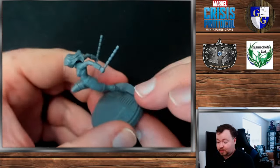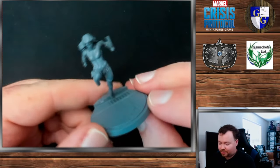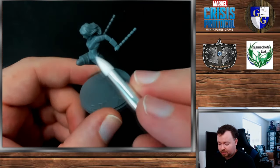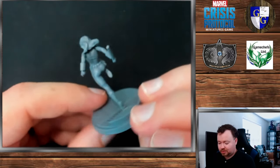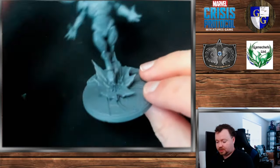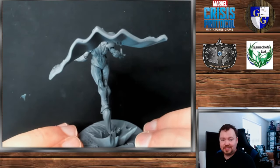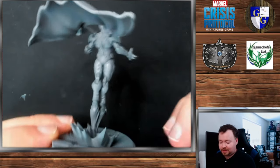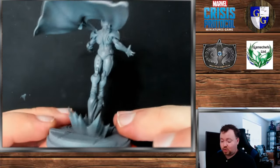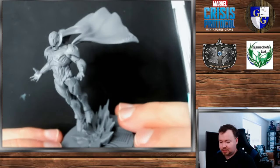Along with that, Black Widow is going to be among the easiest — just a very open pose, no real details on her that need picking out aside from her belt, bracelets, and her little baton sticks. Also among the easiest is going to be the new Ultron. Cape or no cape, he's going to be very easy to pick out the details you need. His cape is wide open rather than down across the back of his body like most capes, so it's very easy to get in there with a brush without any issues.